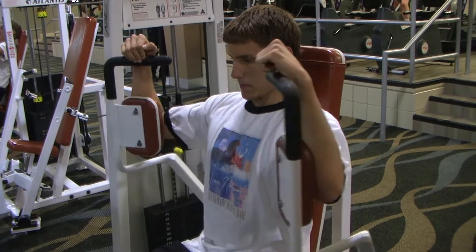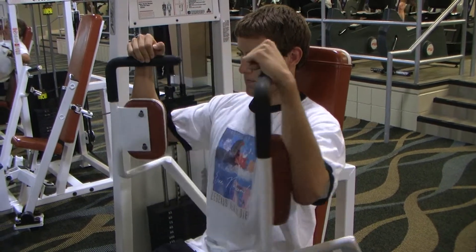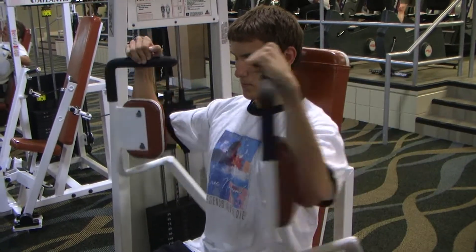One-two-three on the lengthening. One-two on the contraction. One-two-three. One-two.